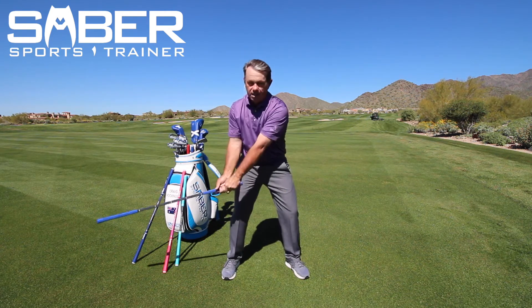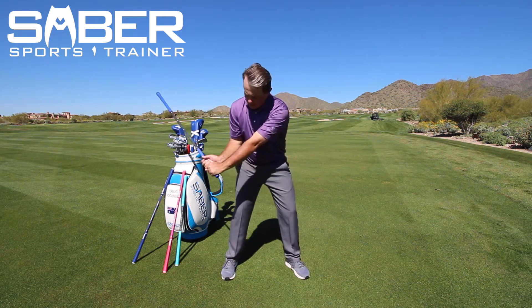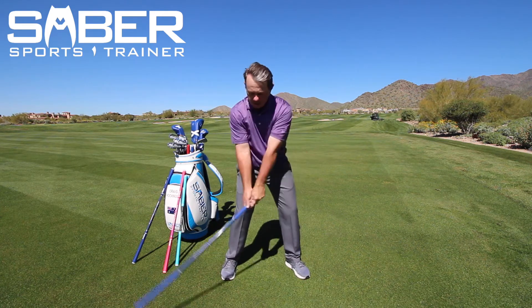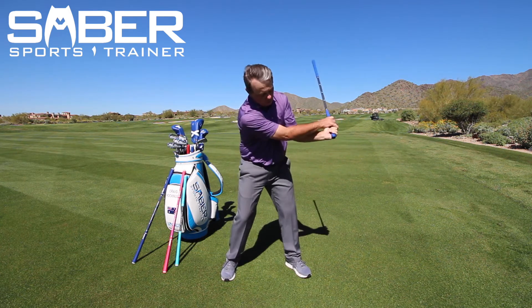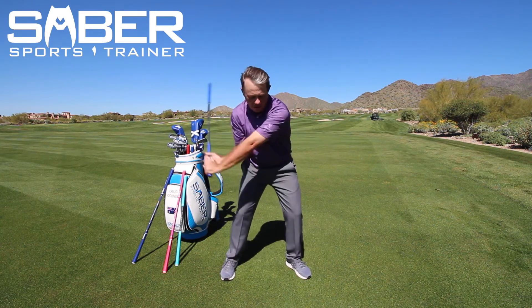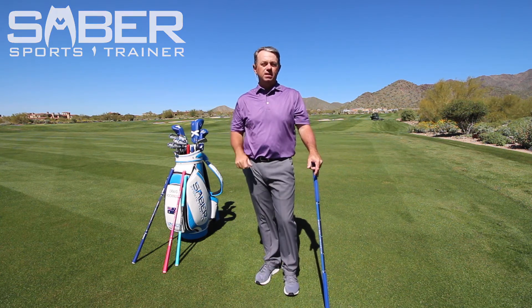Try not to let that saber get above waist high, definitely not up into your shoulders. Keep your hands down in this position — what you're working on here is hand speed. You're hinging the thumb, unhinging the thumb, right back up and down. Two-handed swishers working on speed, just back and forth. That's your swisher drill in the speed section.